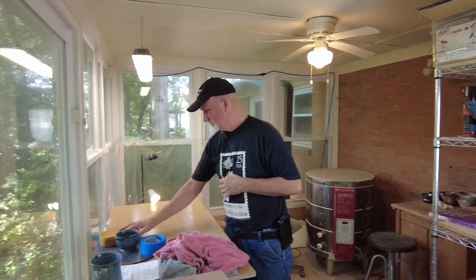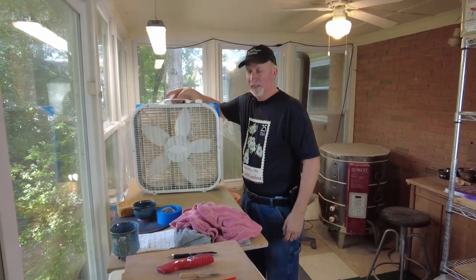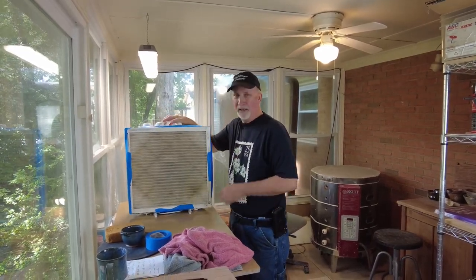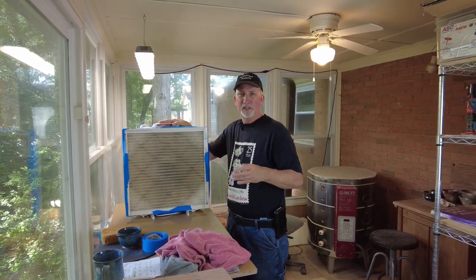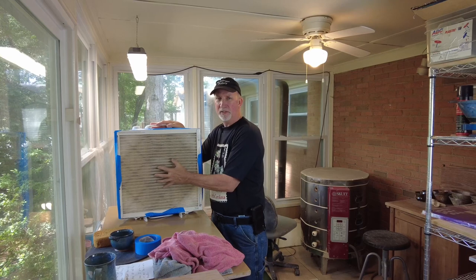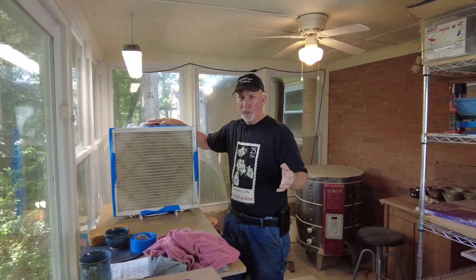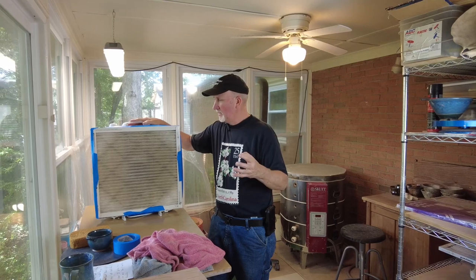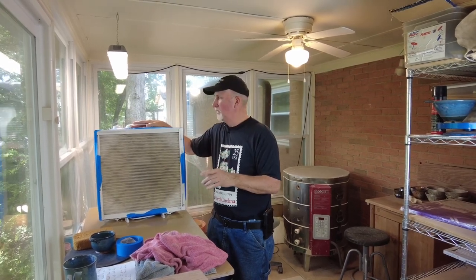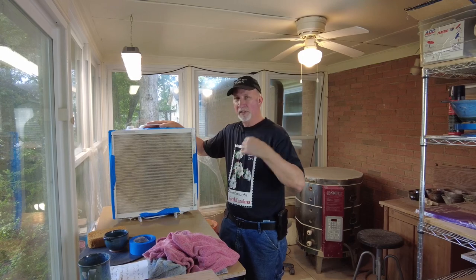Today I'm working on my air purifier system. It's simply a 20-by-20 fan that I've taken and added a 20-by-20 filter to the back. The air is drawn into the filter, picks up all those little particles, and is blown out clean. With a fan this size and a room of about 200 square feet, I can circulate the air anywhere from 25 to 85 times in an hour, depending on the fan speed.